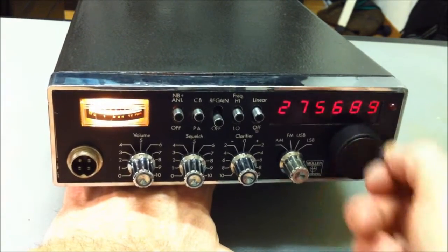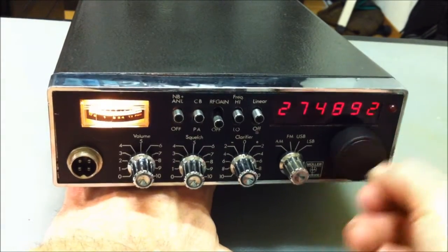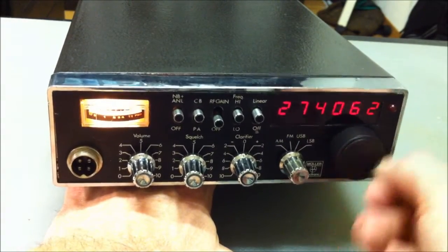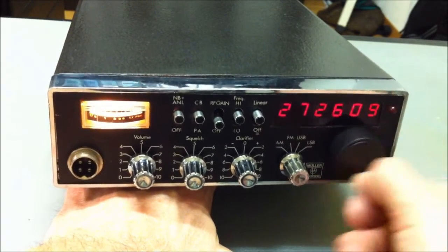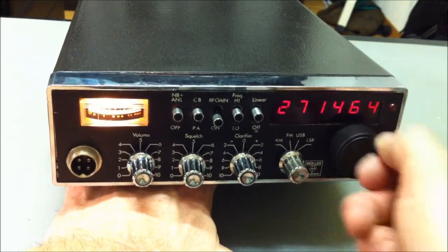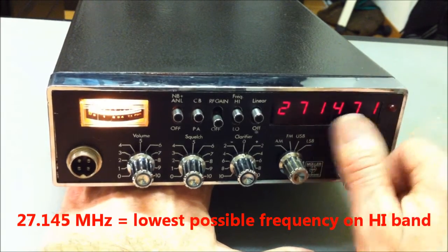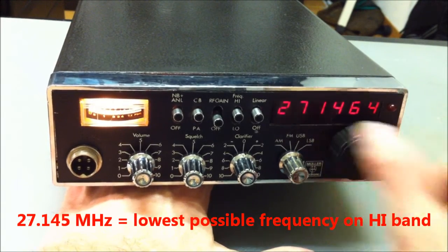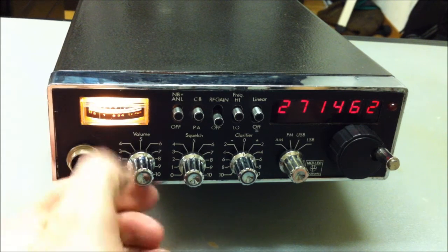We go down to the lowest possible frequency on the high band. It's a very slow gear. On about 27.145, that is the lowest possible frequency on the high band.